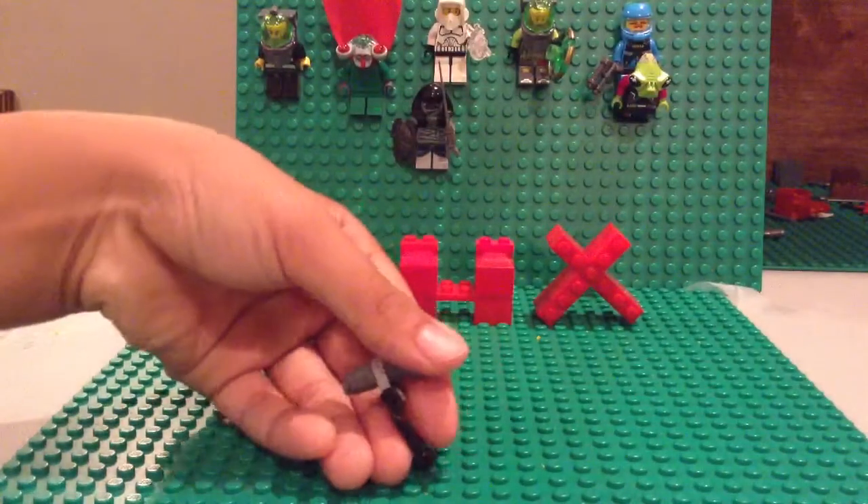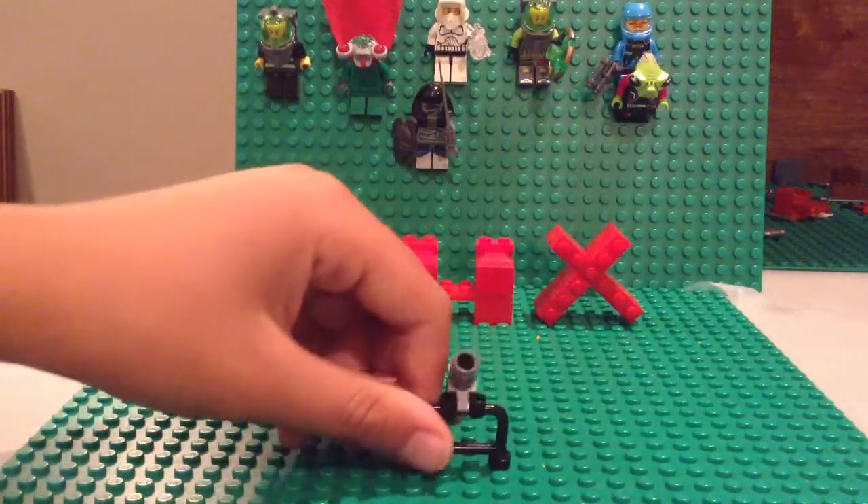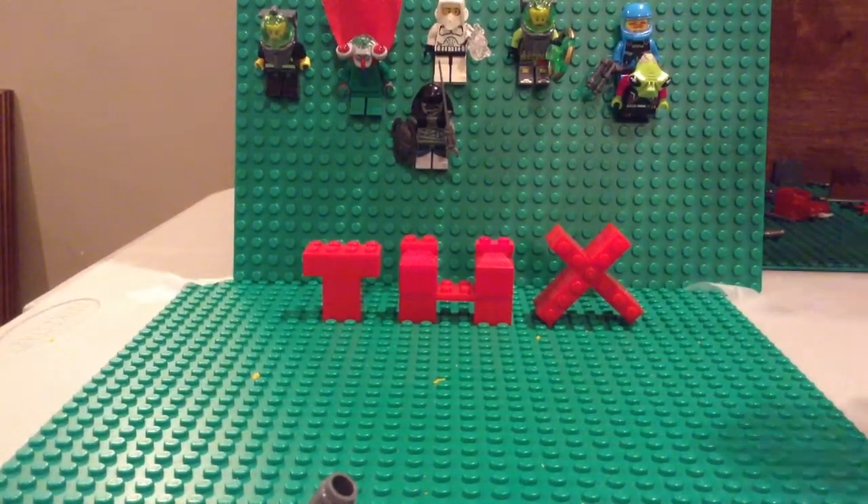And here's the mortar. Don't really have a mortar guy. See you guys right here. Peace out.